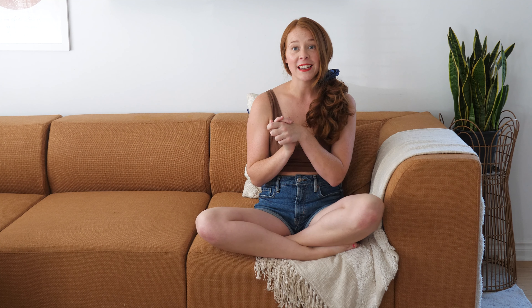Hey friends, welcome or welcome back to my channel. Today's video is another cozy feature, but today instead of couches, we are talking about their tables.